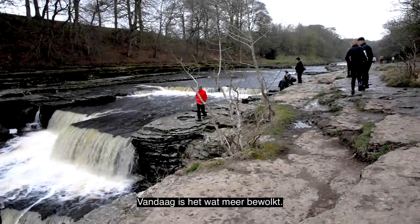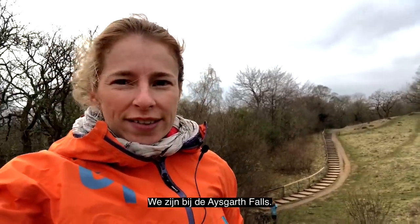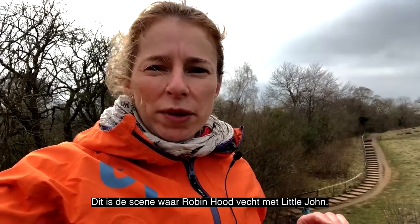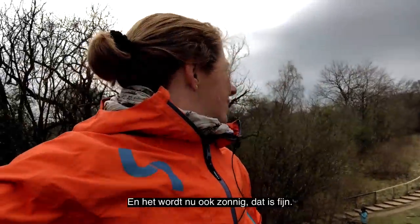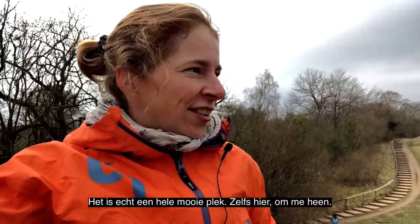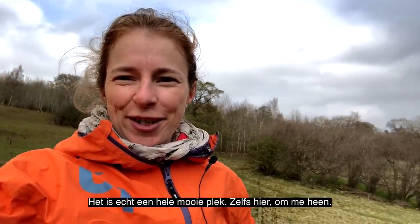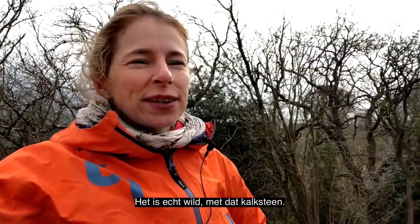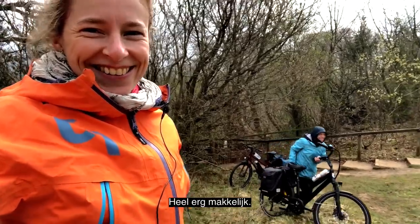Today it's been a little bit more cloudy, but here and there blue parts are coming and it's getting a bit warmer. We're at Aysgarth Falls — Robin Hood: Prince of Thieves was filmed here. This is the scene where Robin fights with Little John. It's a very beautiful place. And now it's getting sunny, which is good. It's very beautiful spot all around. I can feel the sun coming. It's really wild, you know, with the limestone. We keep on cycling — very easy, we're going.